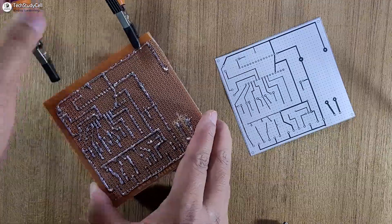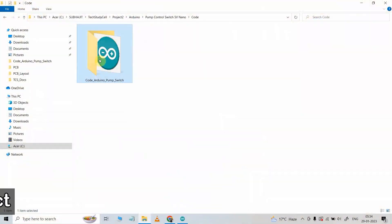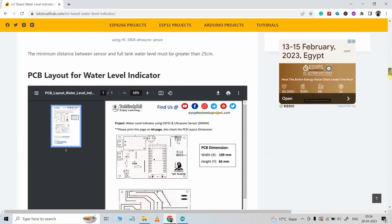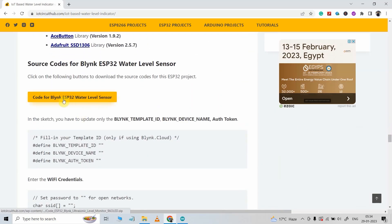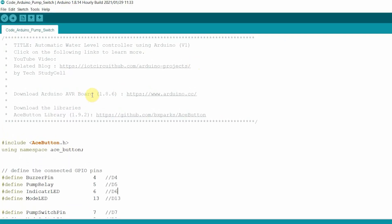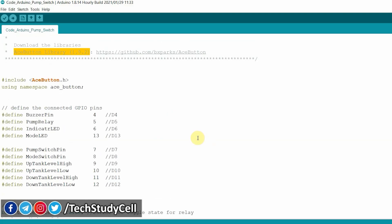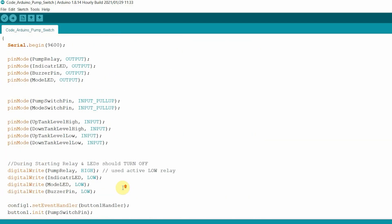After soldering, our PCB is ready. Now let me connect the Arduino on the PCB. This is the source code for this project — you can download it from our website iotcircuithub.com; just visit the article, find the link in the description, and download the code. For this project I have used Arduino Nano, but you can also use Arduino Uno. We have downloaded Arduino IDE version 1.8.6 and you need to install the EasyButton library version 1.9.2.